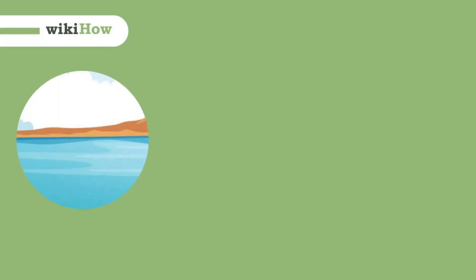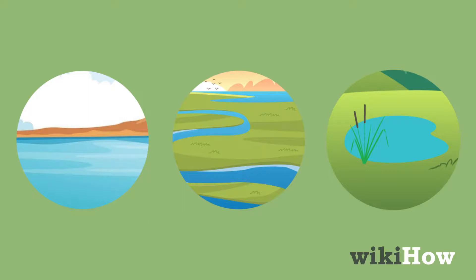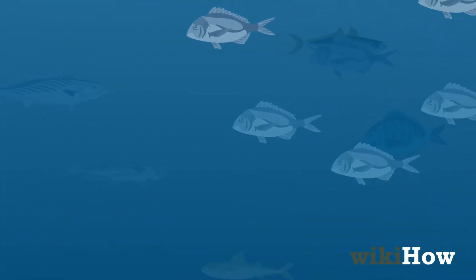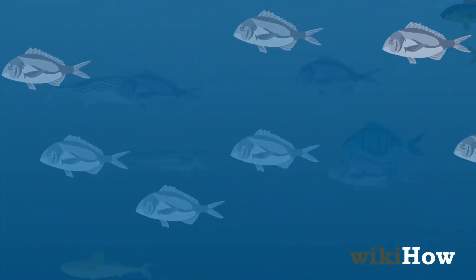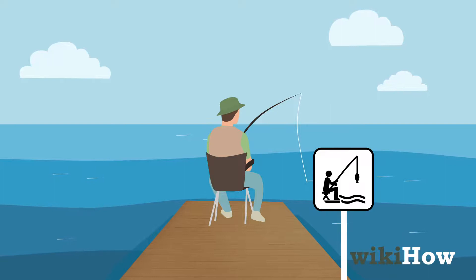To fish, start by looking for a public lake, river, or pond where you won't mind spending a few hours. If you live on the coast, you can also fish in the ocean. Make sure recreational fishing is allowed in the area and research if you'll need to obtain a permit.